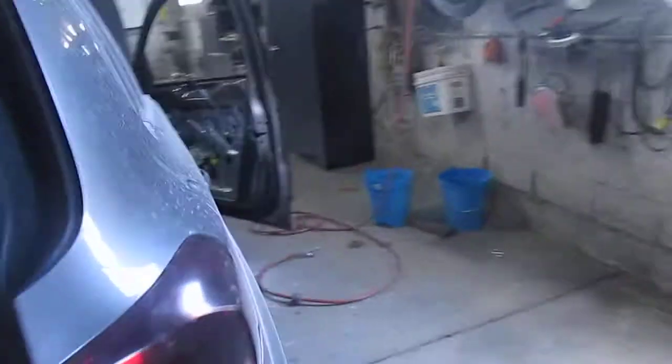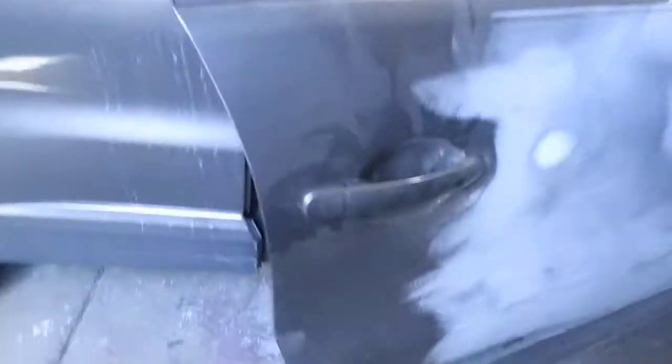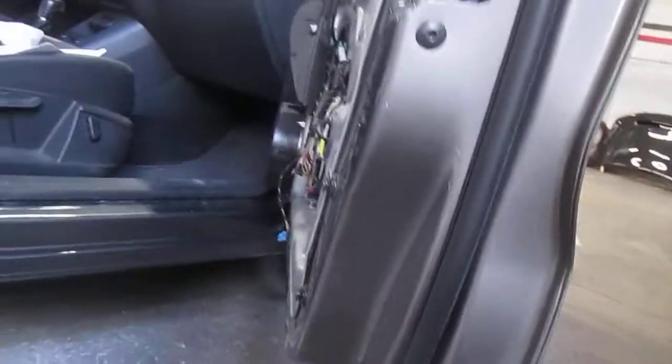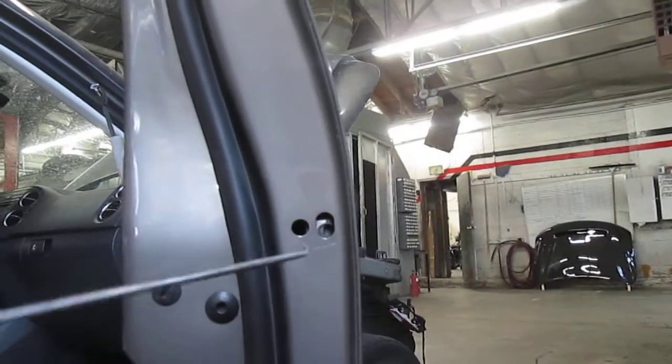We're going to be working on a 2016 Volkswagen Touareg and show you how to remove a door handle. I would recommend disconnecting the battery just in case there's some kind of security issue. This is the passenger door — it's got a cover here you can just pop off.